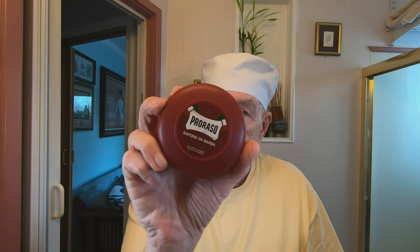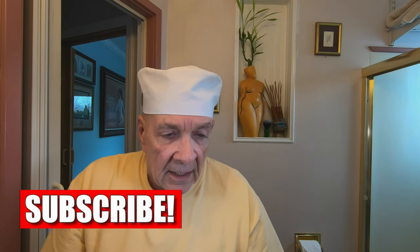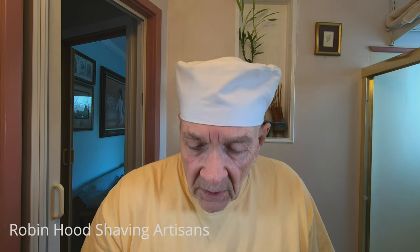The soap I'm going to use today is the Proraso Red. I've used that before but it's been some time, so I thought let's give it a shot today and see how it works with this blade. I'm not going to use a pre-shave today, so let's get going here.